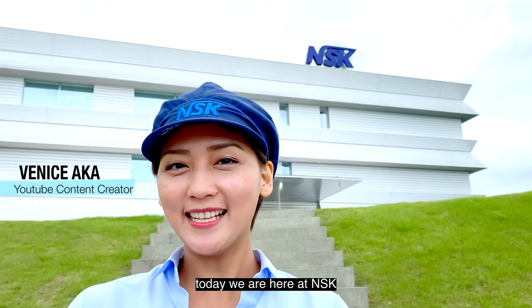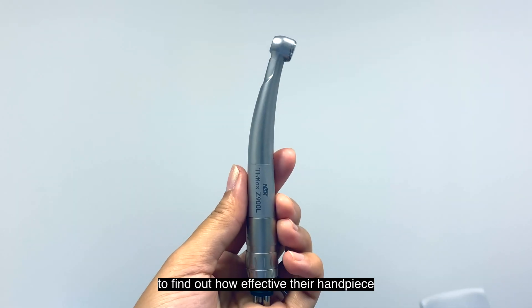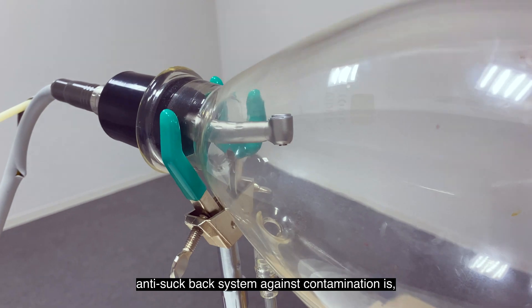Hi everyone! Today we are here at NSK to find out how effective their handpiece anti-suckback system against contamination is compared to other brands.